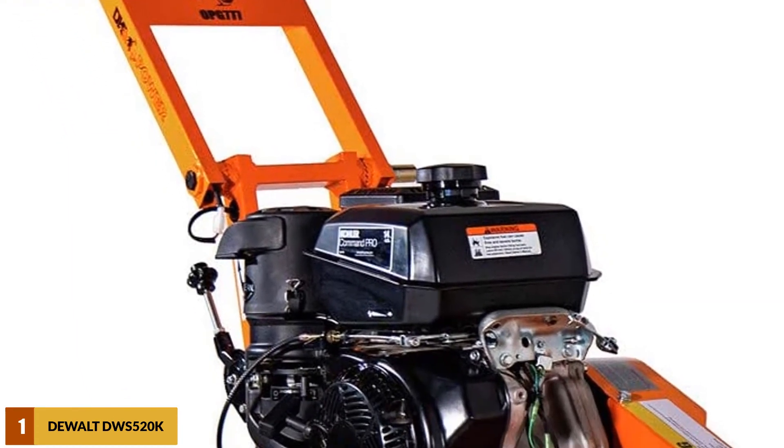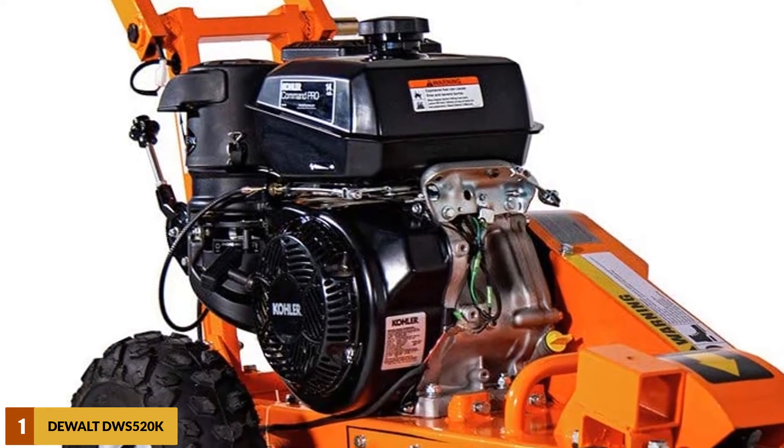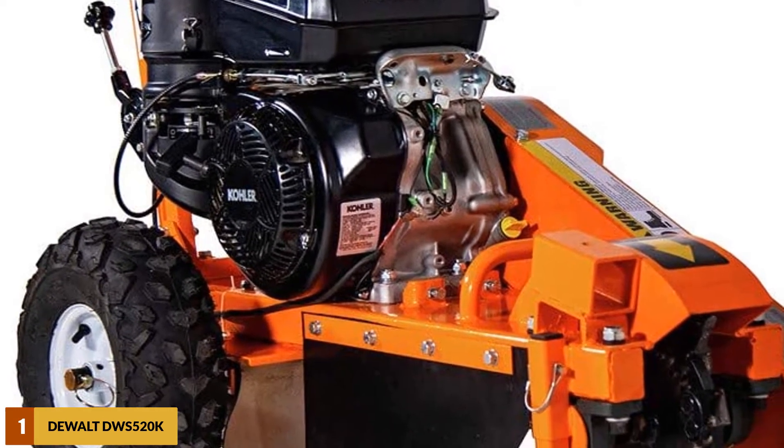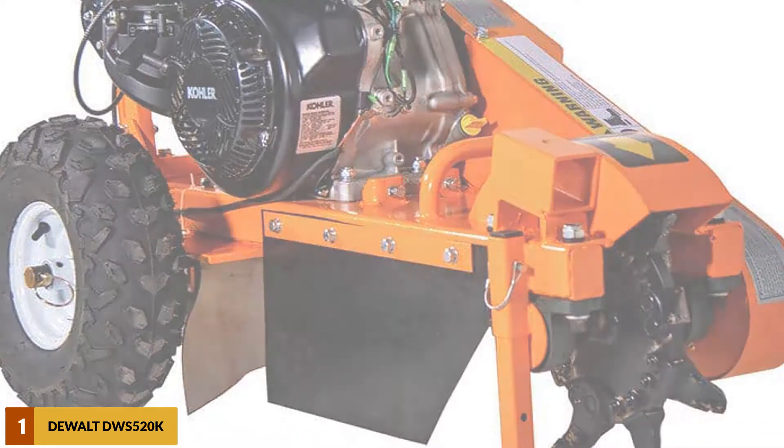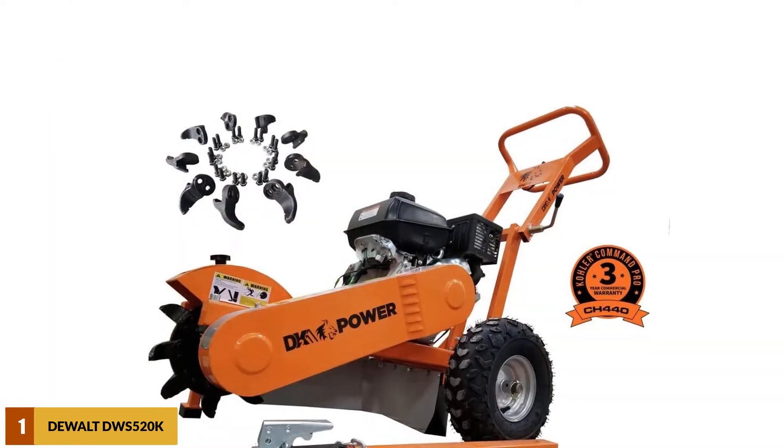As far as cutting potential is concerned, the DK2 Power Stump Grinder offers a superior direct belt driving system that prevents clutch slippage and delivers 100% smooth and efficient grinding performance from the 50-pound, 12-inch cutting head.